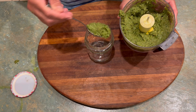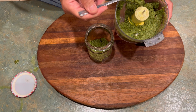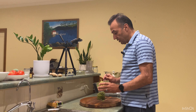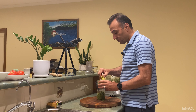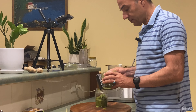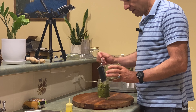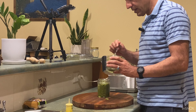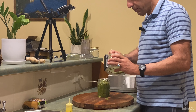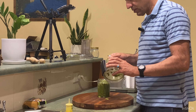The paste is ready — I've blended it, as you can see, and we're going to put it in a jar. Some of it we're going to use fresh; the second lot I'm going to store. Look at the color — actual, real, perfect green, unlike what you get in the shop. And the smell, I have to say, is fantastic.